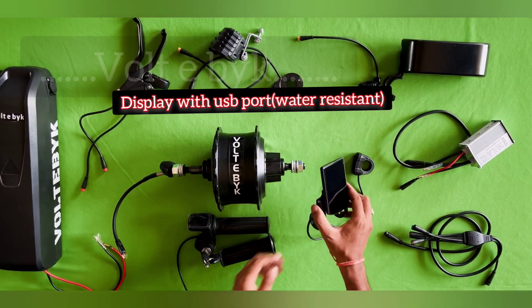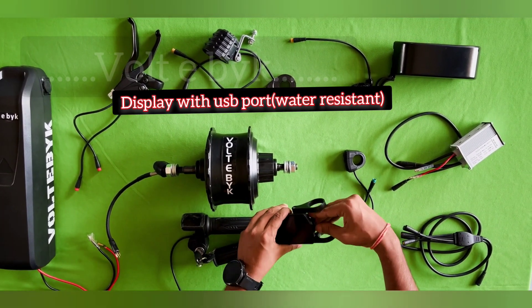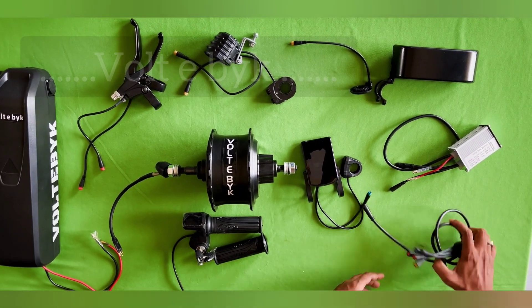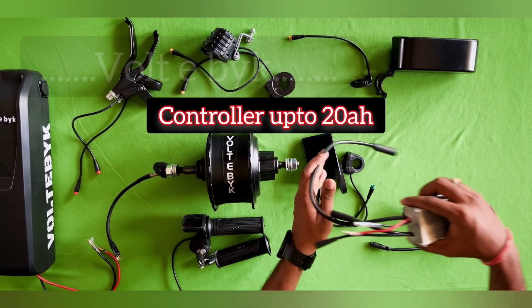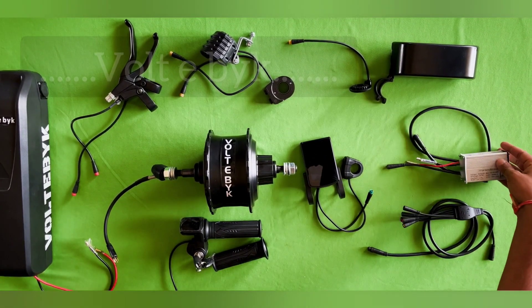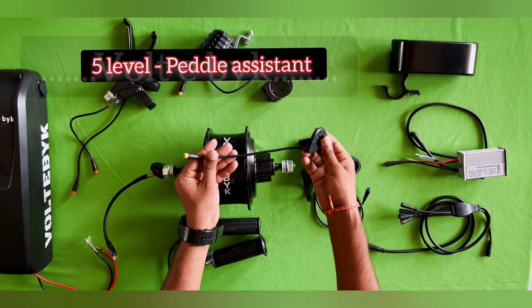This is a big display with a USB charging port — you can charge your mobile with this USB port. In this kit you are getting a cruise mode, and this is the main wire where you attach all sensor brakes and throttle wires, which go to the controller. The controller is suitable up to 20 amperes — you can attach a 10 ampere, 15 ampere, or 20 ampere battery.